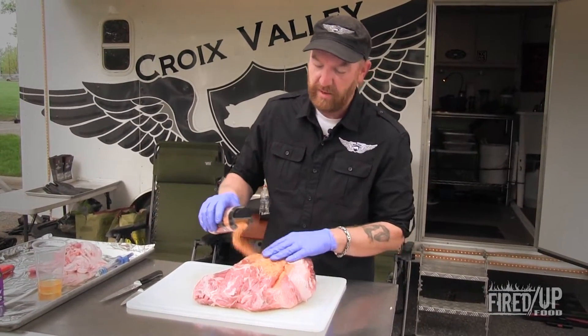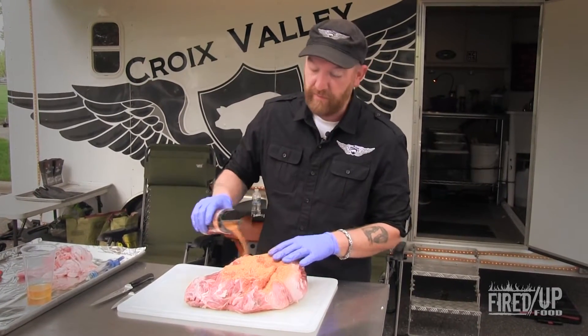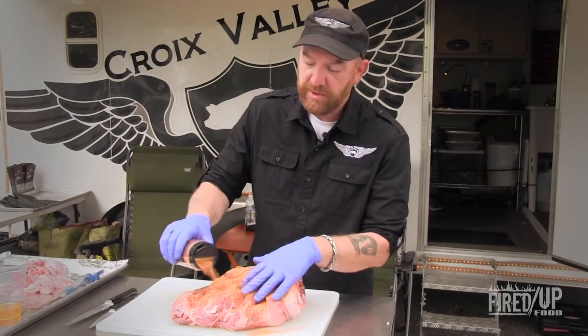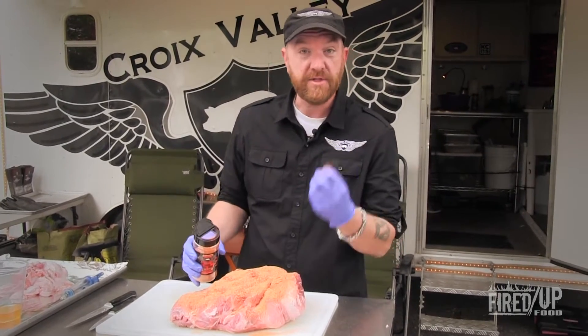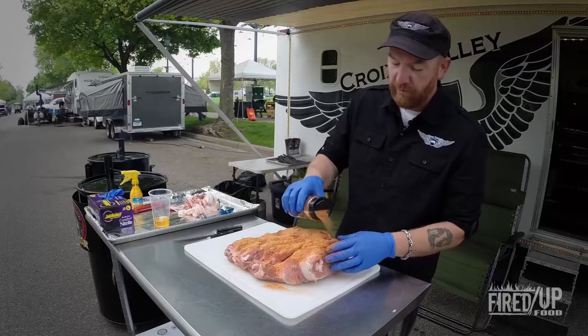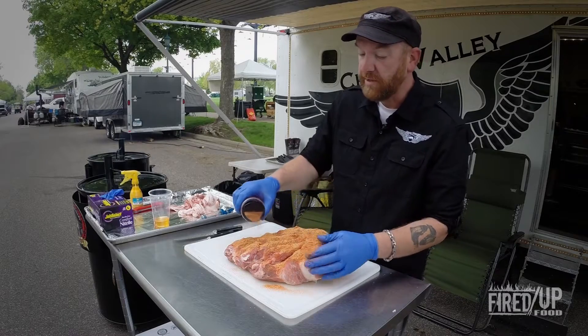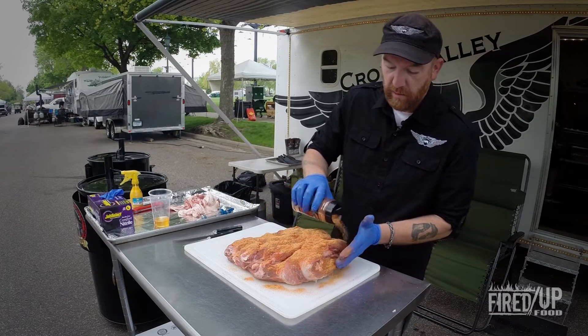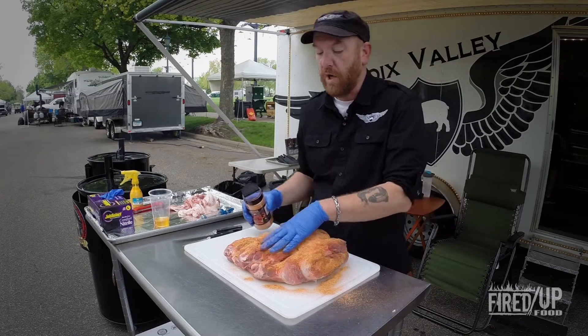A dry rub does two things. Number one, it imparts flavor, obviously. Second, it actually helps to protect the meat and kind of seal in the juices. A lot of rubs have not only salt, but they have a lot of sugar in them. And that sugar is going to caramelize under the heat of the grill and create what's referred to as a bark.